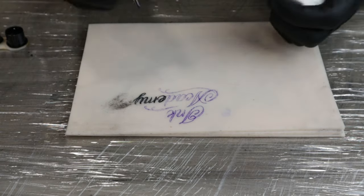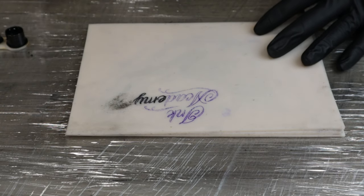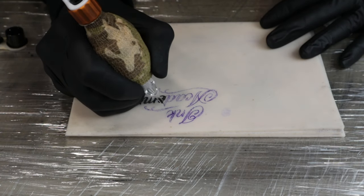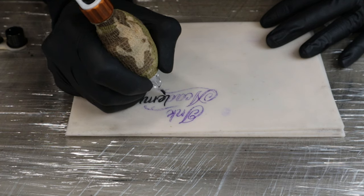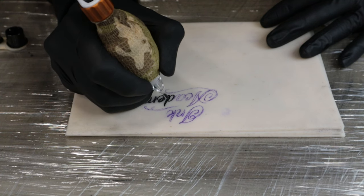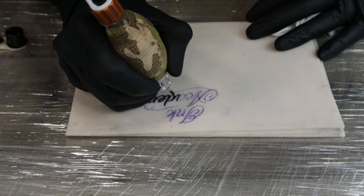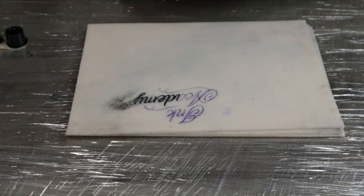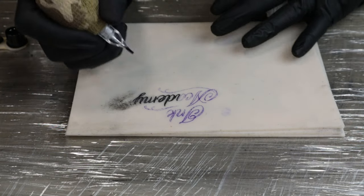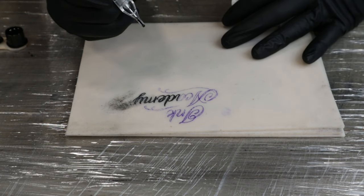The machine will do all the work — you don't need to press down. You just literally ease in and ease out and let the machine do its job. I always start on the right side and go almost backwards on the writing, and that helps with not rubbing off the stencil as we go.